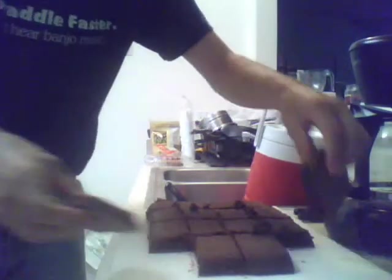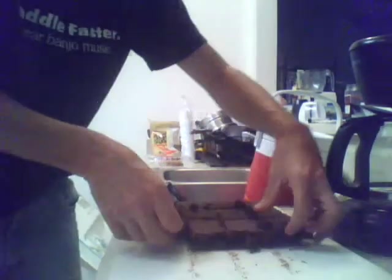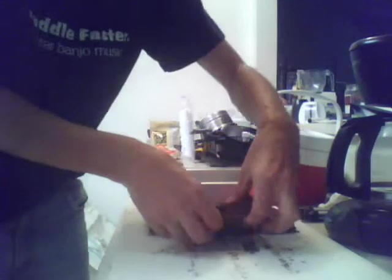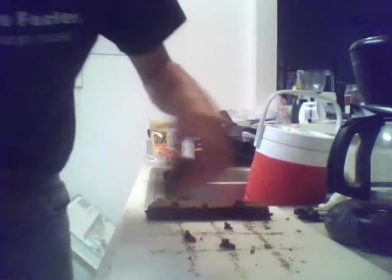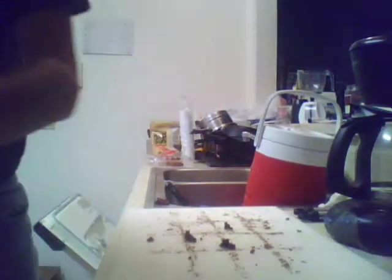And there we are — we have a nice set of brownies. Just thick, fudgy, and wonderful. Nice little crisp top on them. Fantastic. And there we have just a beautiful plate of brownies. Really quite simple. Slightly time consuming, but you can be doing other things while they're sitting in the fridge — you don't have to sit there and stare at them. Hope you enjoyed this. Try making this recipe — it's really quite simple and inexpensive.